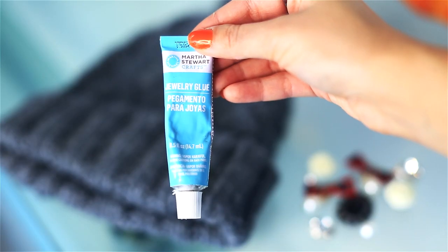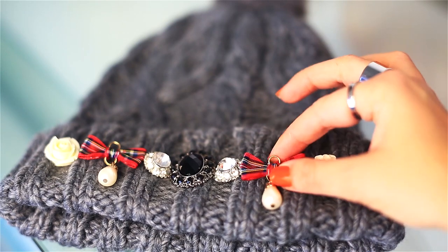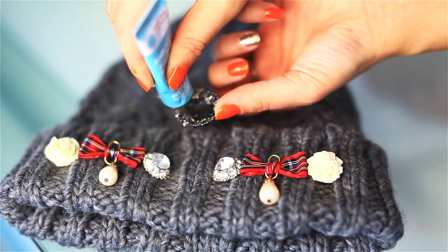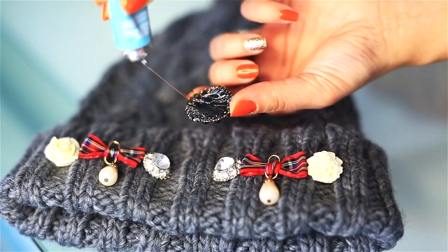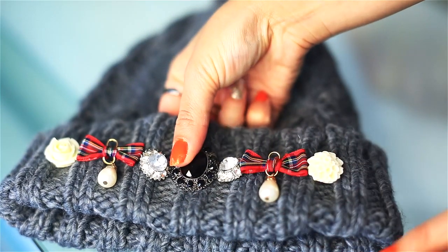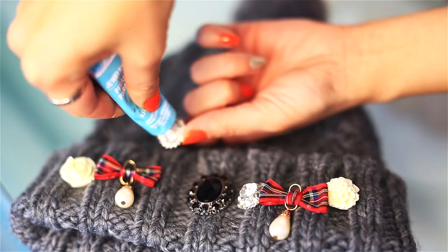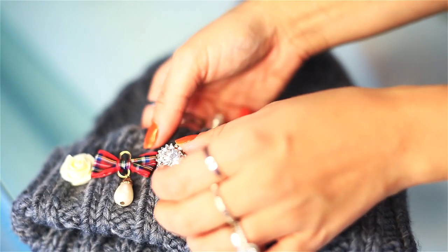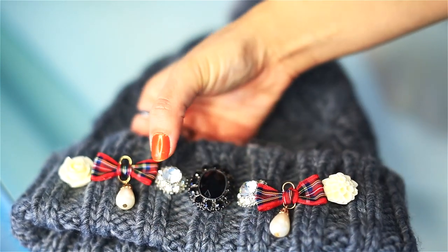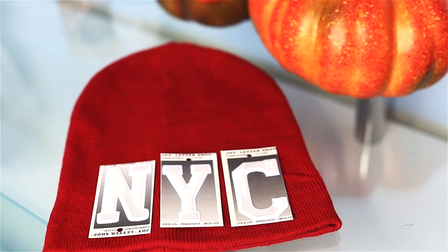Next I'm gonna glue some jewels, and I'm using this jewelry glue by Martha Stewart. I could sew these on but ain't nobody got time. So I'm just gonna apply a generous amount of glue and press from the inside of the beanie to make sure they're really nice and glued — trust me, this glue works really well. I'm just gonna glue that to add a little bit of a British flair to my hat.